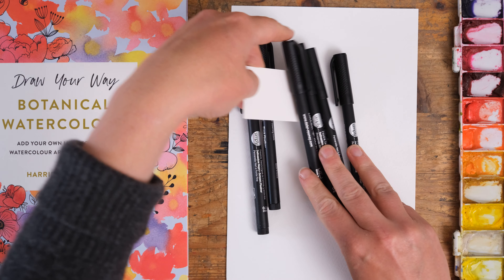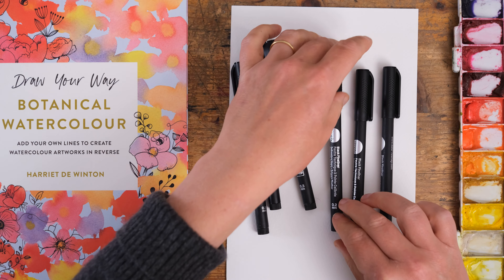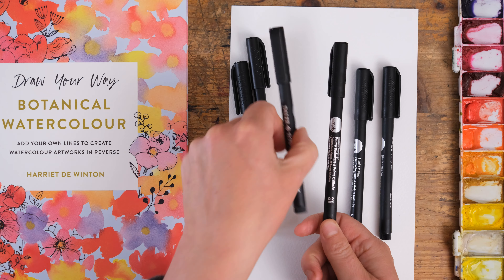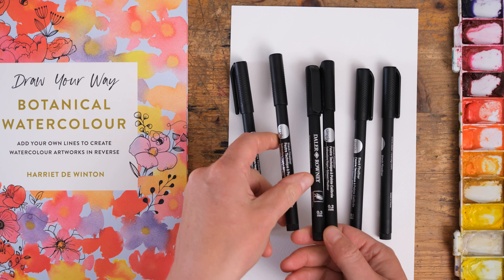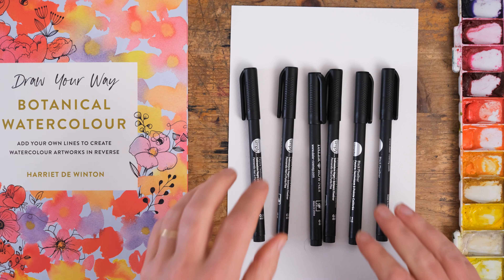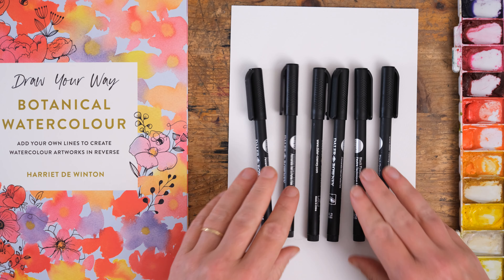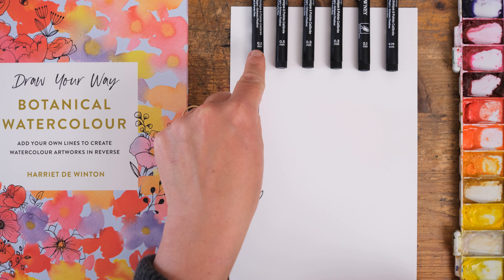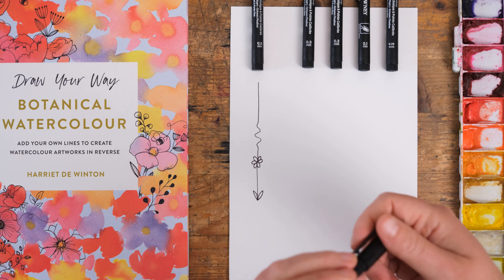They come on this little card and they are Daler Rowney black fine liners, and you can see on each pen the nib thickness. Let's have a little look at the different thicknesses so you can see what kind of range you get in your set. Starting with the thickest at 0.8 millimeters, and now here I've got the 0.5 millimeters.